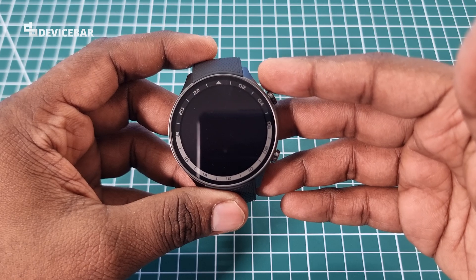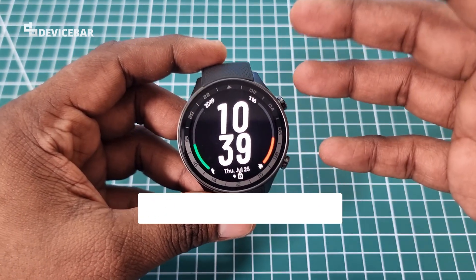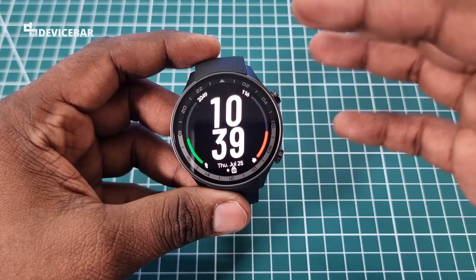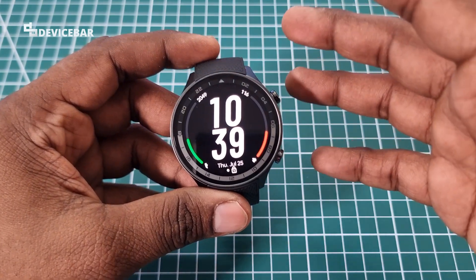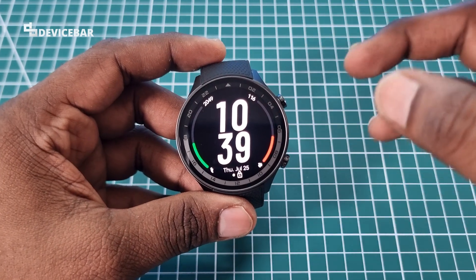Hello everyone, I hope you are doing great. This is Pradeep Kumar from Device Bar. In this video we will see how to watch YouTube videos on the OnePlus Watch 2R. This is powered by Google Wear OS. I want to mention at the beginning that we don't have a best direct way to do this, but still we can do this.